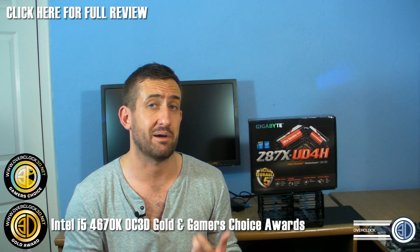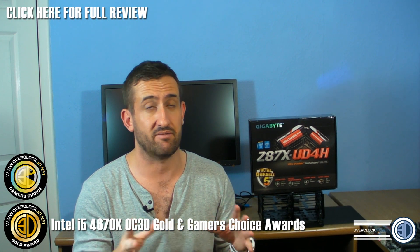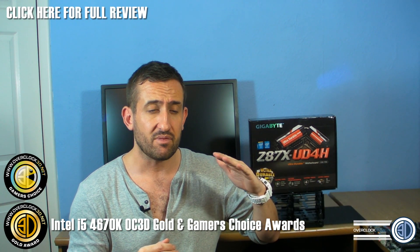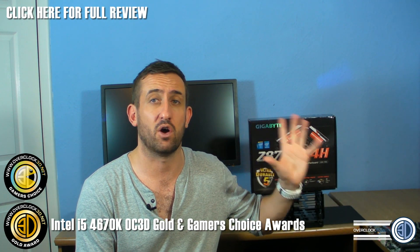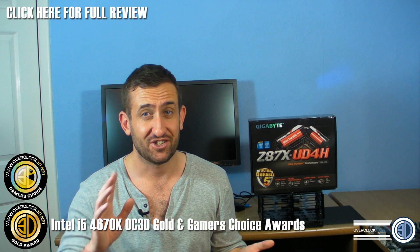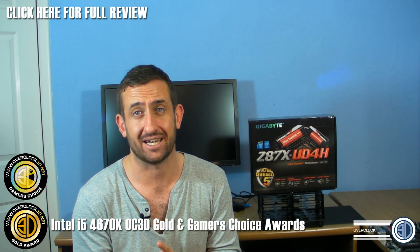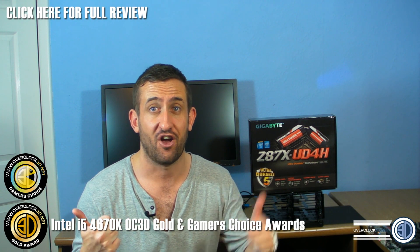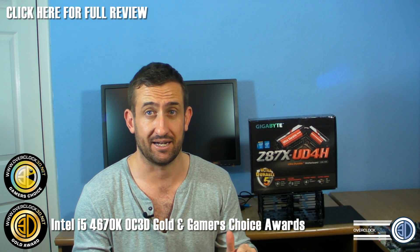Now we can get to the point about the Gamer's Choice. The 4670K has obviously got some pretty good older brothers — the 3570K and the 2500K — and they were the i5s of old. The 2500K is still an epic gaming chip. But the surprising thing is when you put, just to chuck some numbers at you, a stock 4670K head-to-head with a 4.9GHz 4770K — so stock i5 versus overclocked i7 — in the majority of games, there was essentially nothing between them. Shockingly nothing. Go and have a look at the main website so you can see.